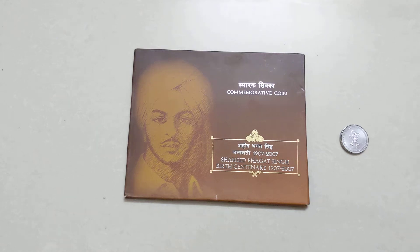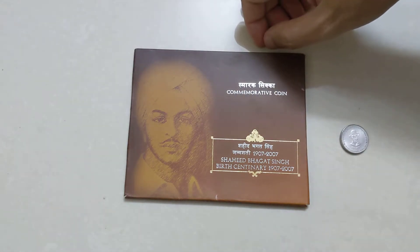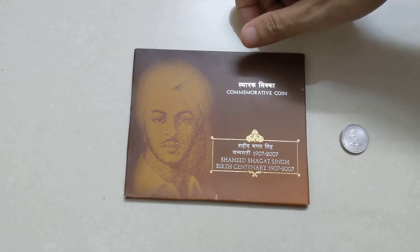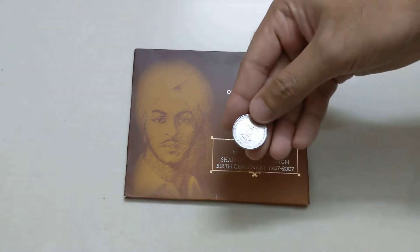Hi guys, I have brought this coin in front of you. It was minted by Shaheed Bhagat Singh in 2007. This is a commemorative coin from Hyderabad Mint. I have bought it for about 350 to 400 rupees. This is a coin circulation variant which you will need.